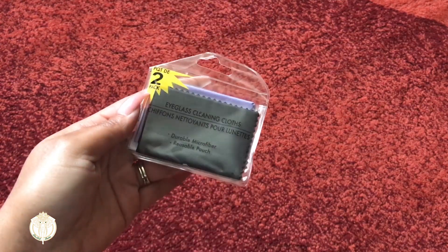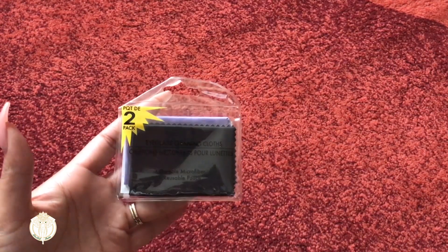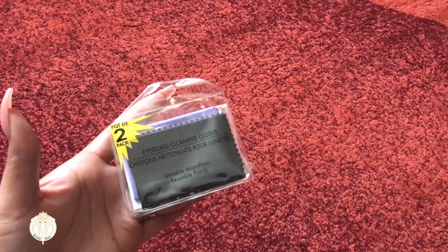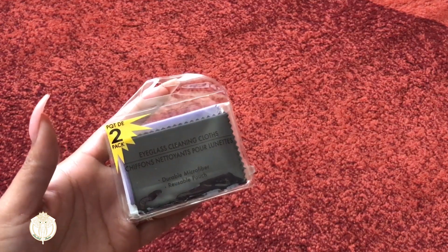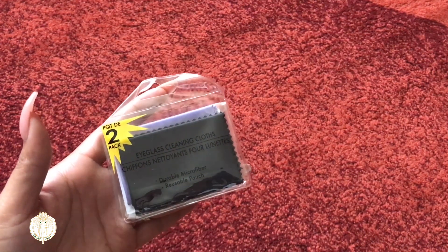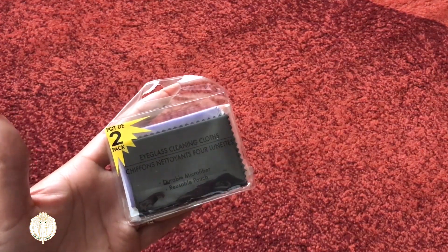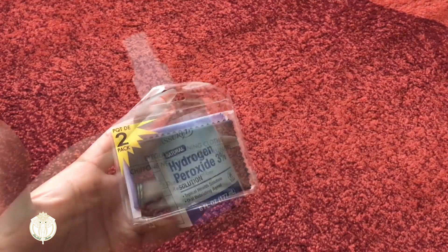They had a two-pack of eyeglass cleaning cloths. I always need these for my son's glasses — I don't know what he does with them every time we get them for him. I grabbed one for myself for my sunglasses, which I keep in my sunglass case, and one for my son's eyeglass case. But it's crazy — these get lost in my house like socks.